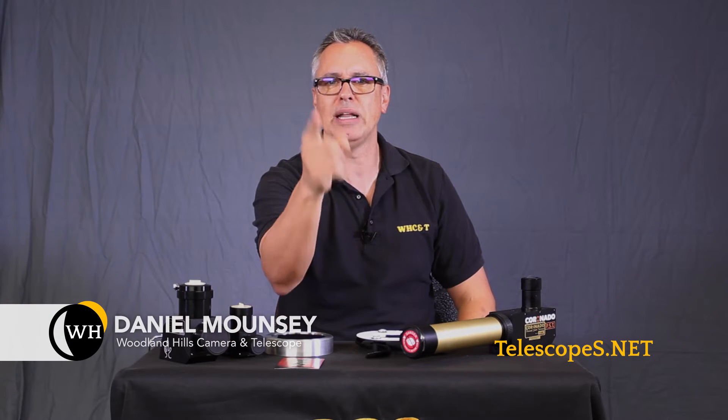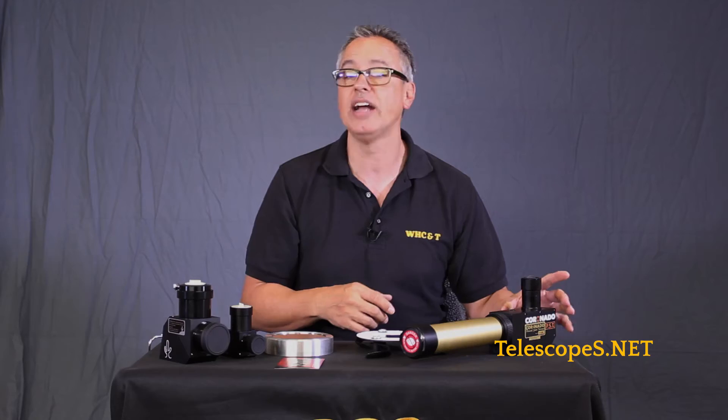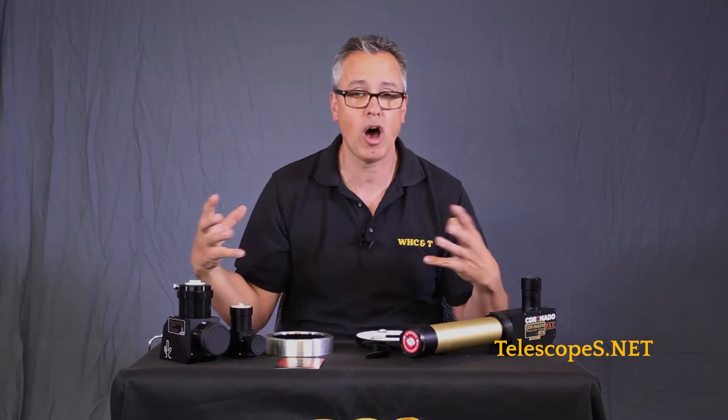Ladies and gentlemen, welcome to Telescope.net. My name is Dr. D, your host, Daniel Mouncey, aka Dr. D. This is going to be a little introduction into white light solar filters and hydrogen alpha solar filters, which are the most common.